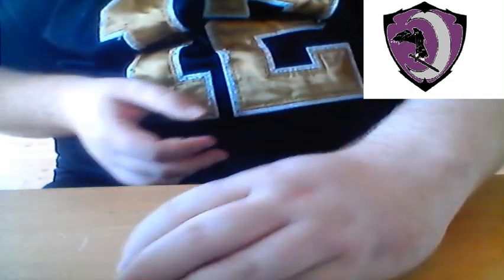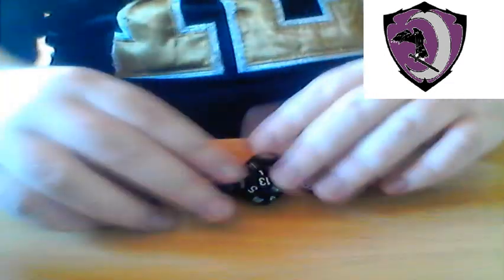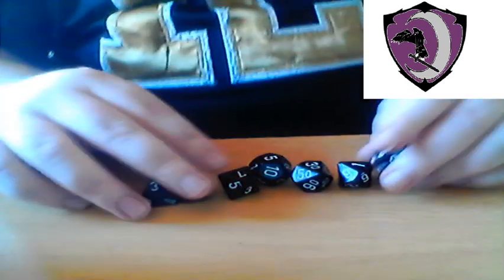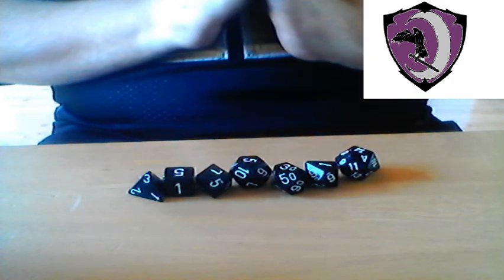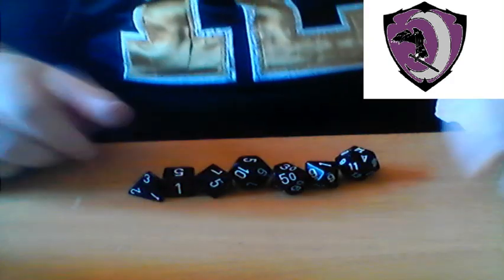Hello folks, Wilflinja here bringing you another nerdy video. It came to my attention by one of my players recently that showing how to read a classic D&D 7-piece dice set may be a good idea. Now, this is a standard dice set. There used to be a much bigger die called a D100, but that's been really discontinued. There's still a few of them out there — I recommend you never buy one. They're really argumentatively hard to read. But anyway, let's get to it.